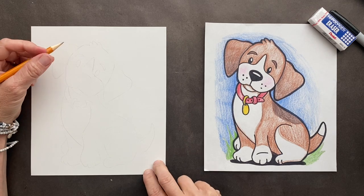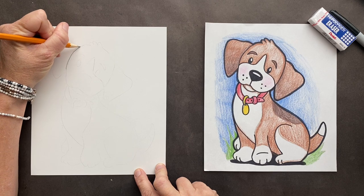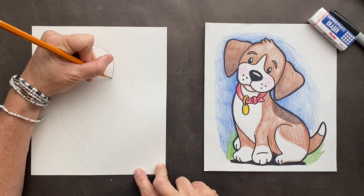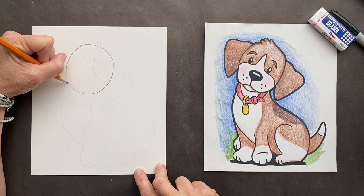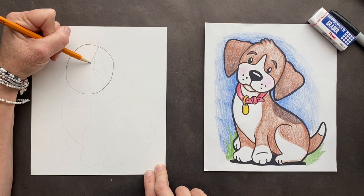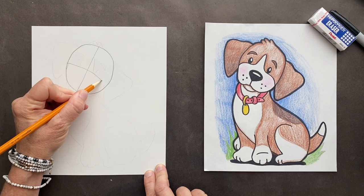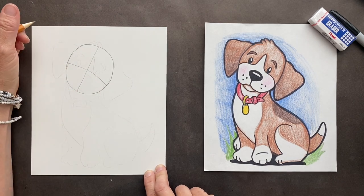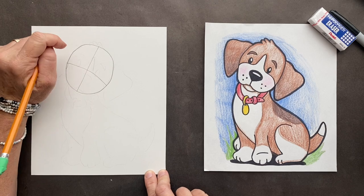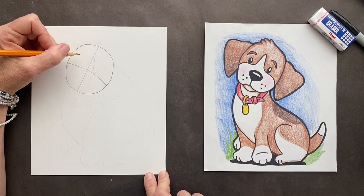Okay, let's get started. We're going to start with a circle. All right, we got the circle. His head is tilted, so we're going to go down and then we're going to go cross. It's not a cat, it's a dog — cracking myself up today.